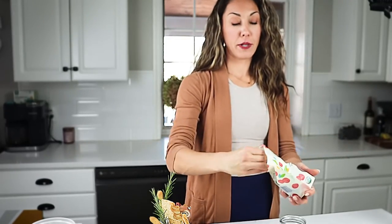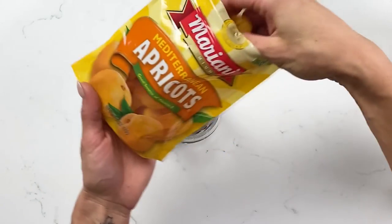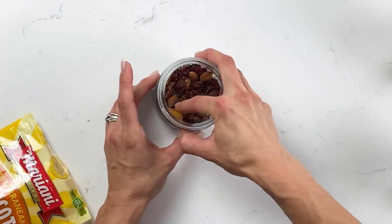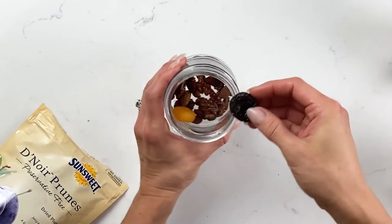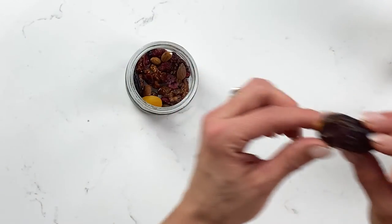Next, add some sweet items such as raisins or dried cranberries — they add color and a super holiday fun feel. Then add dried apricots; put them on the side of the jar so that when you turn the jar you see the color, because it's all about presentation. Next add some prunes, placing them on the other side of the jar as well. Then we're going to add some medjool dates — they have them everywhere in either the produce or cheese aisle. You can cut them in half or just add the whole thing in there.